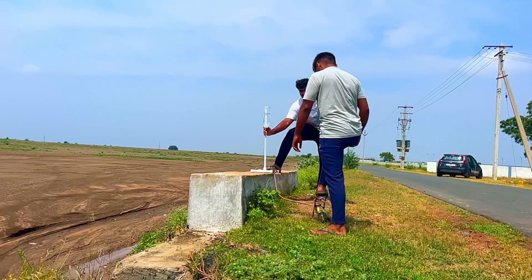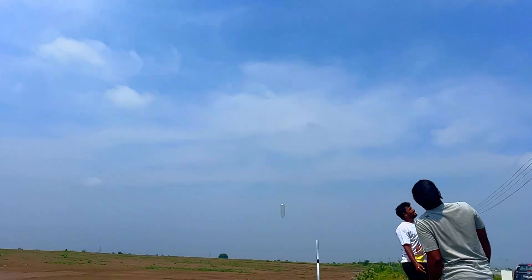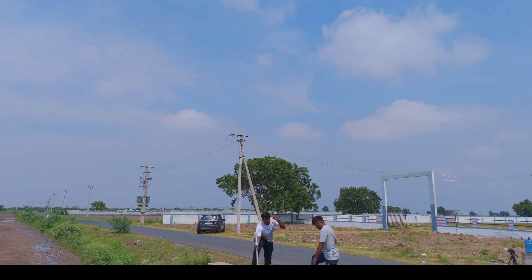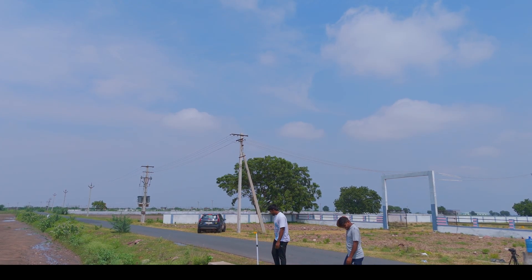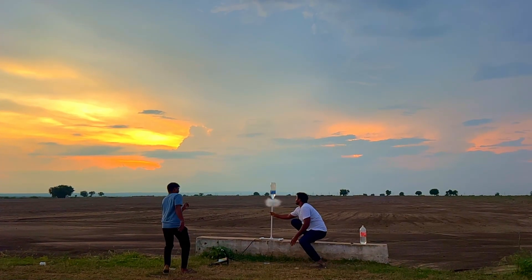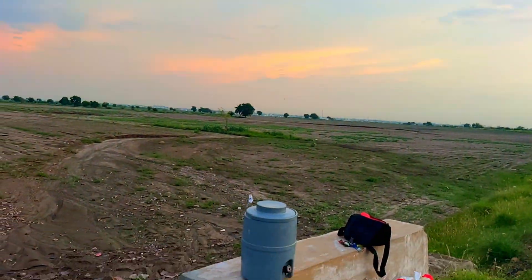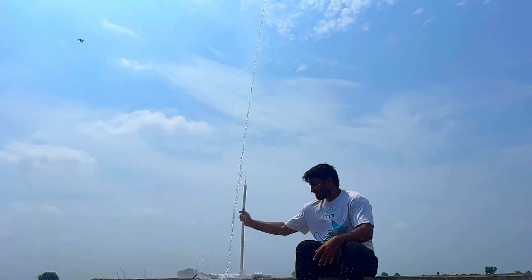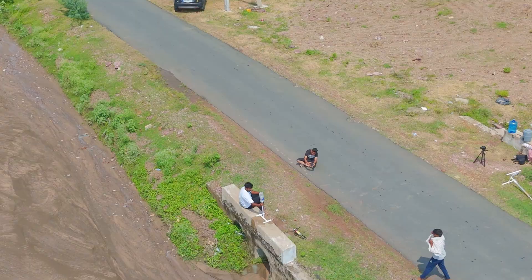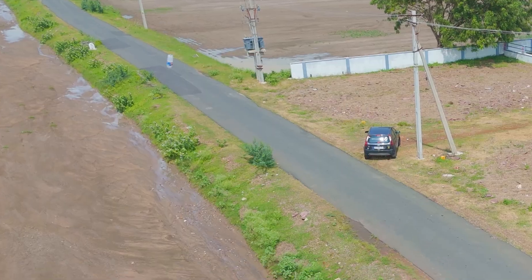Okay, testing time! One liter bottle first. Whoa! Ha ha ha, nice! Now, that went higher than before. Another one. Wow! Way more height! Awesome!